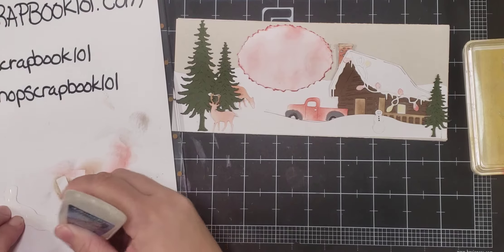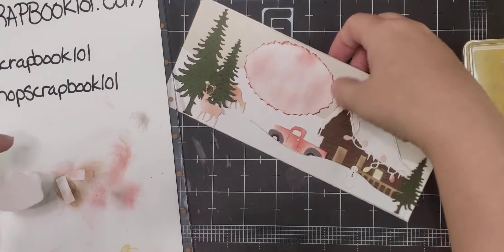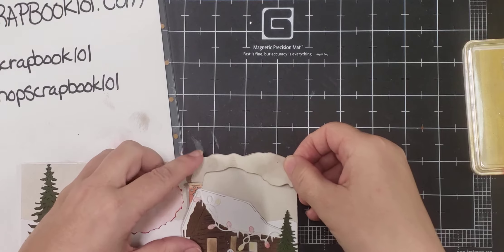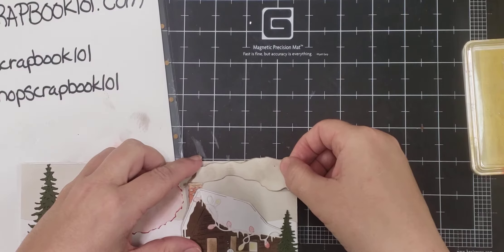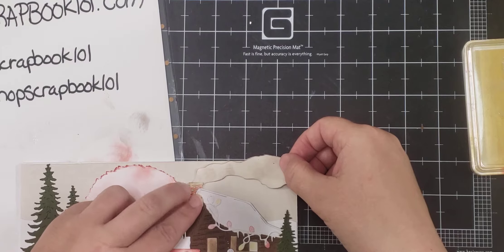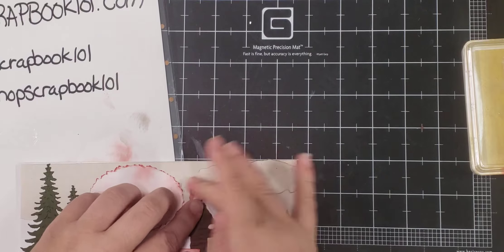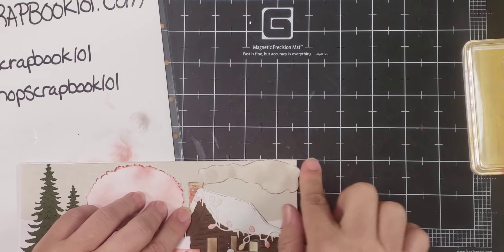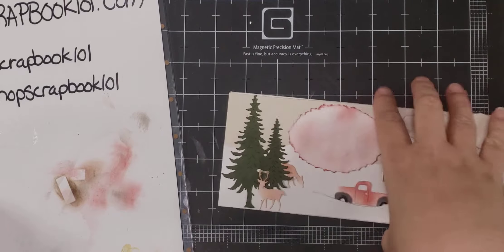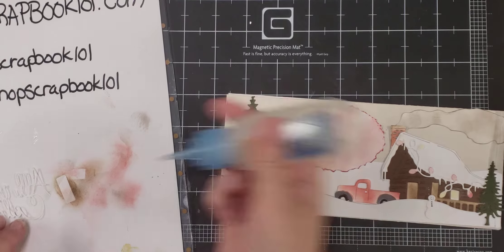Ready for our glue. I usually push it down in there a little bit so it looks like the bricks are the same color. You can also put a piece of paper behind the bricks, or the stones, whatever color you want. Put your smoke on there. Then your 'all is calm' word and then this card will be done.